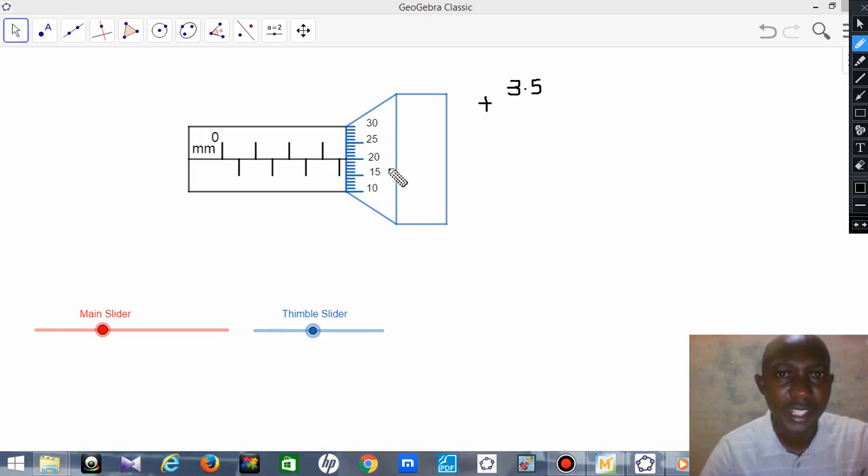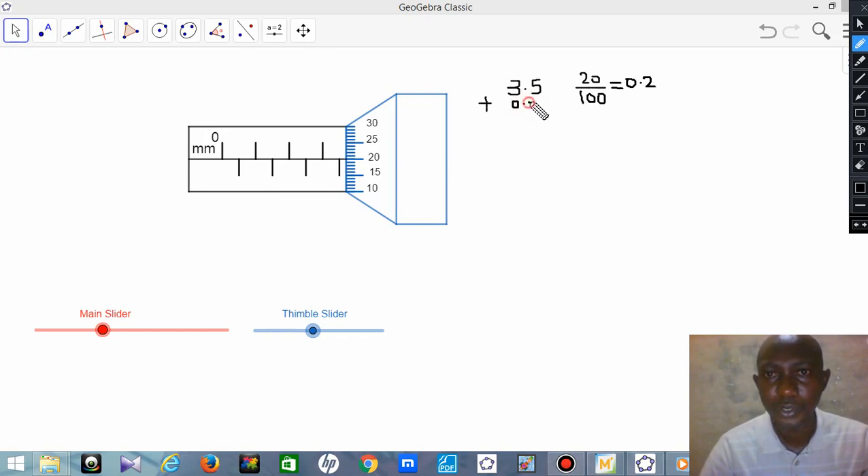Just like with the Vernier caliper, you divide the thimble reading by 100. So 20 divided by 100 gives you 0.2. Then you add 0.2 to the sleeve reading of 3.5.